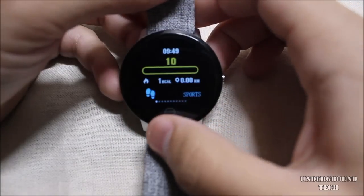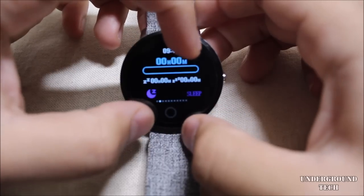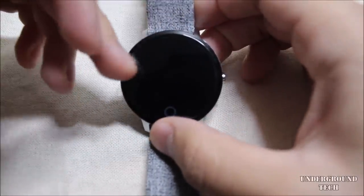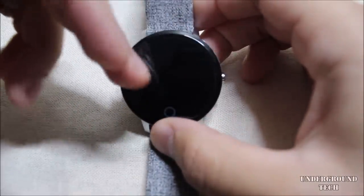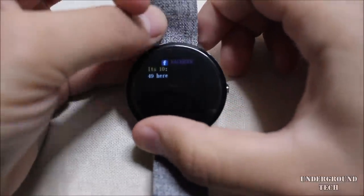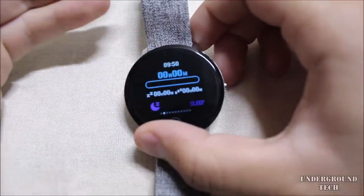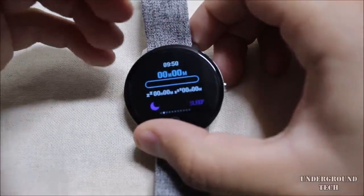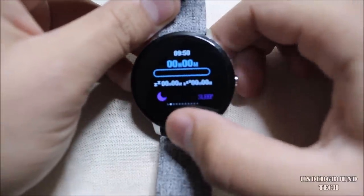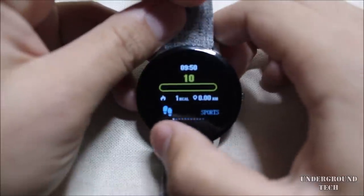One potential deal breaker: the screen isn't fully round — it's actually squared, but it just looks round because the background is mostly dark and blends in well. Here's an example of the notification tray working. You do get notifications on this fitness band, which is a plus, and they show up immediately with no problems. To navigate through you click the bottom button, which is the back button.